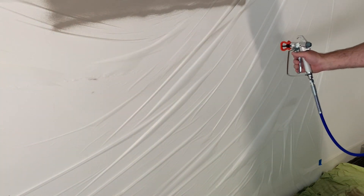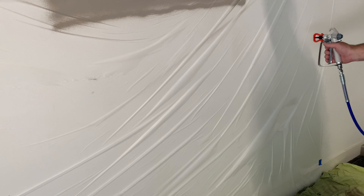What we need to do now is turn up the pressure control just a little bit more, then do another test spray and see how we go. Remember: have the gun moving, then pull the trigger.